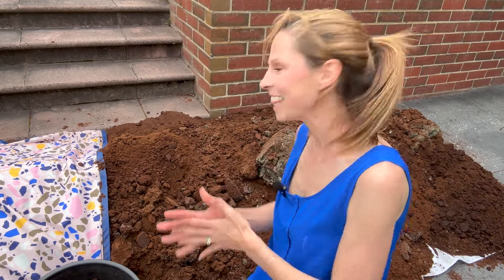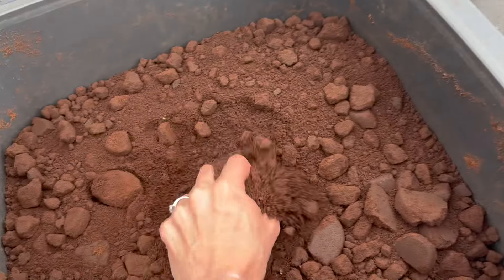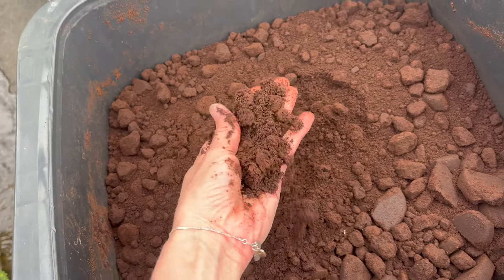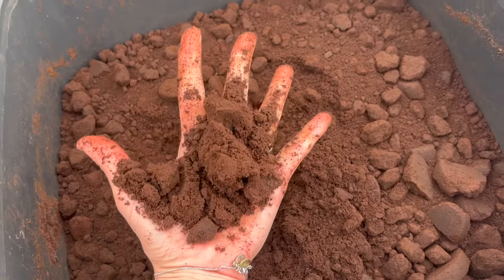Are coffee grounds good for the garden? I hope so, because I have just had 13 bins full of used coffee grounds delivered to my house. I'm going to be completely honest with you — I thought I was getting one bin delivered. Thankfully, however, coffee grounds are amazing for the garden. In this video, I'm going to take you through how to use coffee grounds in your garden to get the absolute best results.